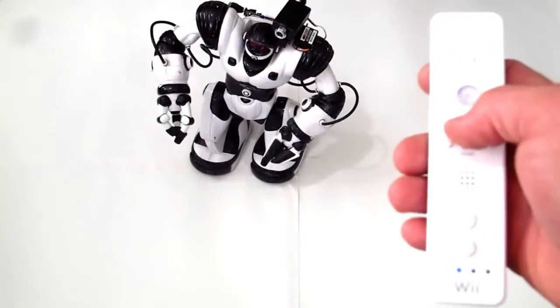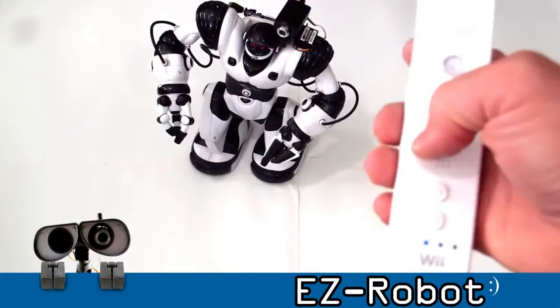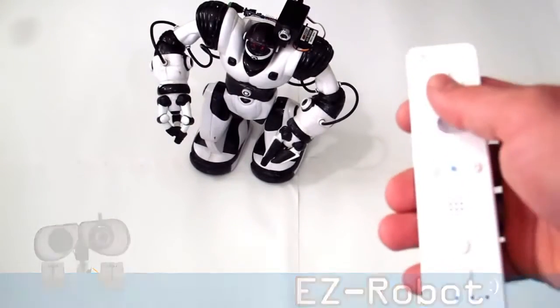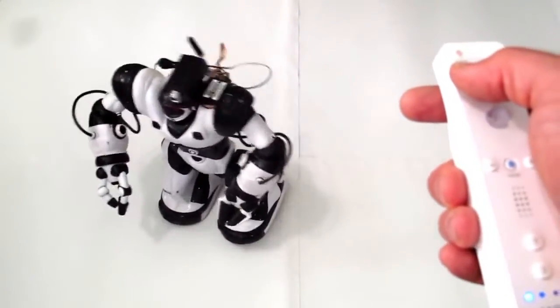Here I have a Wii remote. Hitting the home button will allow me to activate the camera with the accelerometer, and the joystick will control his motion.